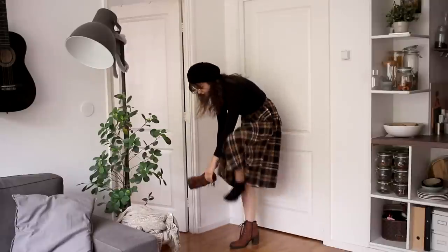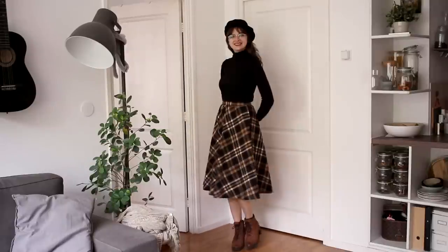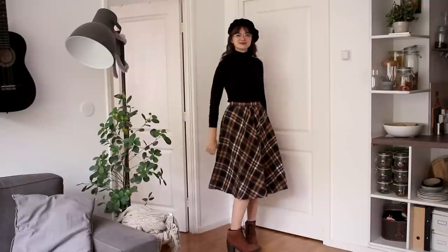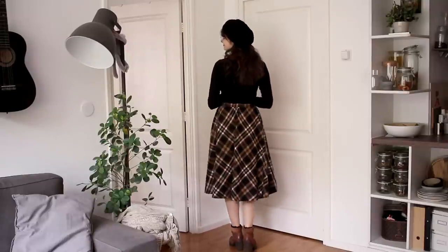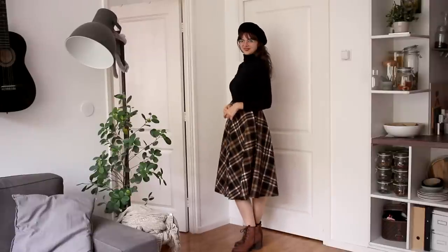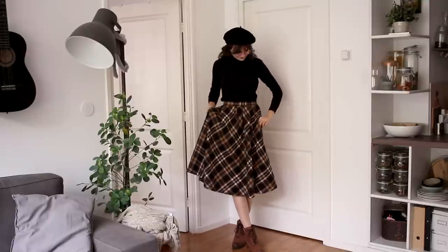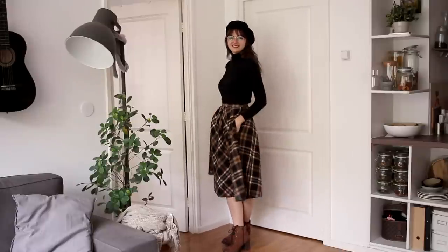For the first outfit, I am wearing the black turtleneck sweater with the checkered skirt, the beret, and the brown boots. This is a super comfortable, very warm, basic outfit. I absolutely love wearing outfits like this that are pretty basic and simple, but still very stylish and elegant. It doesn't take a lot to put together a nice looking outfit, so that is outfit number one.